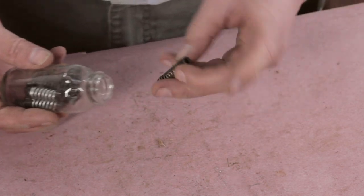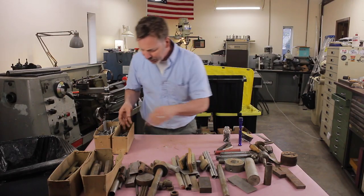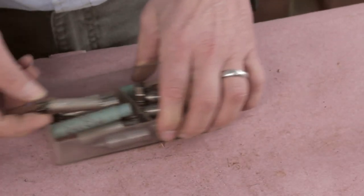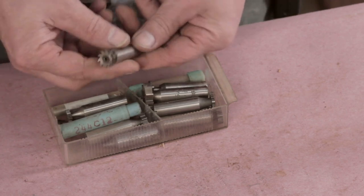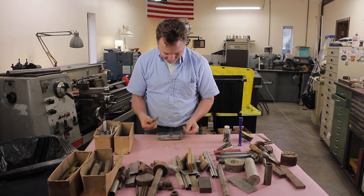Don't know what those are — maybe they're replacement springs for Clicos. Here's something I'm very, very excited about. I don't have any cutters like this. This is making me very happy.